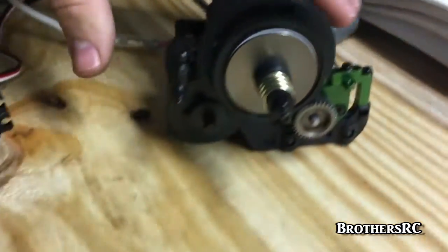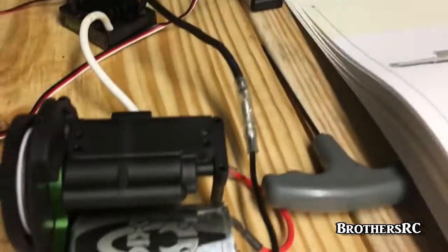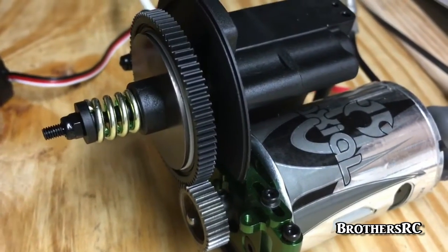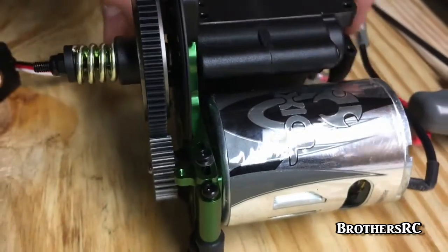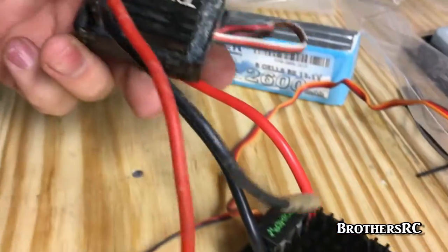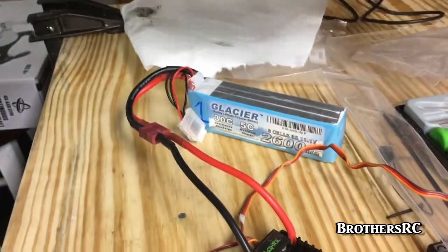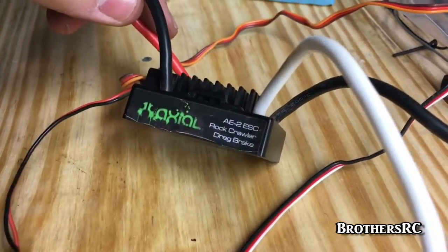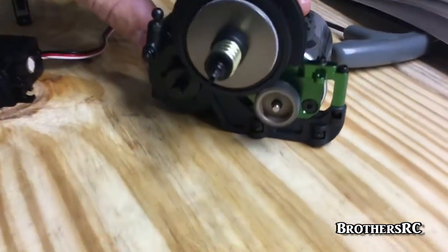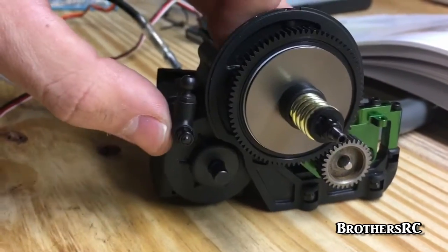We are doing a transmission check. On this transmission we have the 20-turn Axial motor running a 31-tooth pinion right now. Vaterra recommends a 26 or 28 tooth — I believe 28. We're going to try to speed it up a little since we're running a 20-turn instead of the 15-turn that comes in the RTRs. We were going to run an AE5 ESC but it went crazy — just goes full throttle. So we went back to an AE2 ESC, which works like it should. We have forward, reverse, and the shifter works.